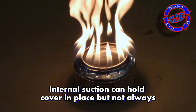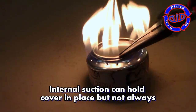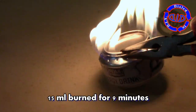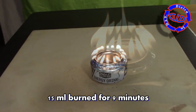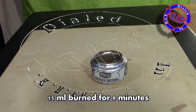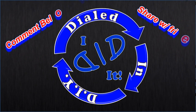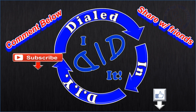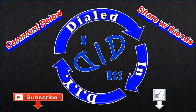I have found that this burner type is very versatile and very functional. I love the fact that it's so easy to light. In fact, this 15 ml that I put in for this test ran a full nine minutes — that's a good burn. Thank you for watching. Please press like and then subscribe. There will be more Dialed In DIY to come.